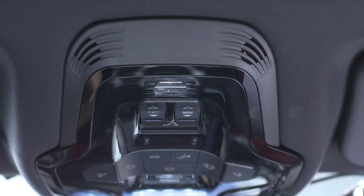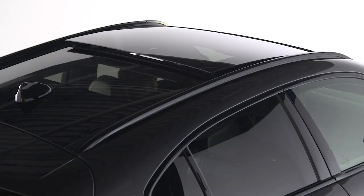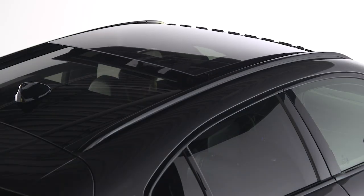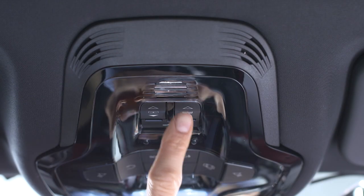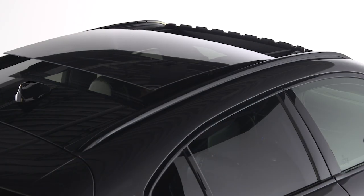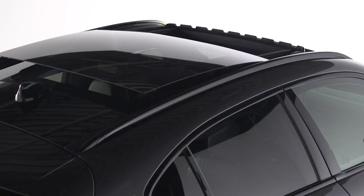The passenger side button operates the sunroof. Push it toward the rear once for the comfort position and a second time for the fully open position. Push it toward the front and the sunroof will fully close.